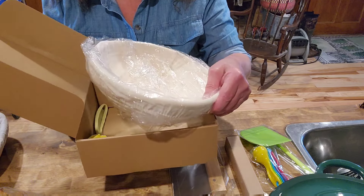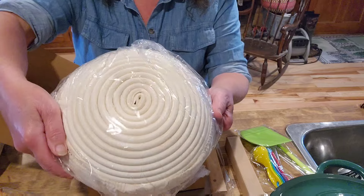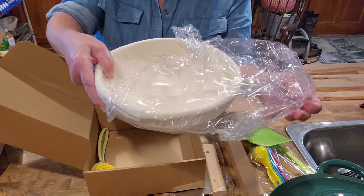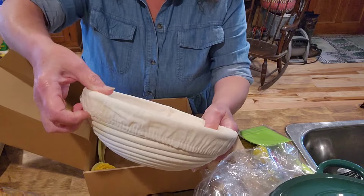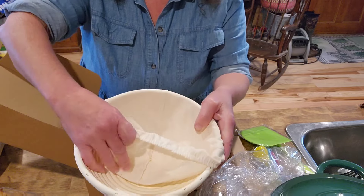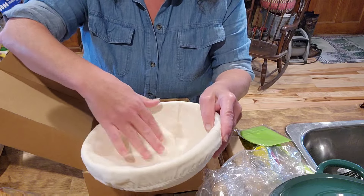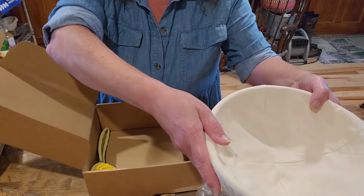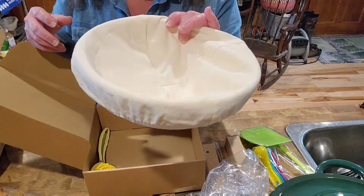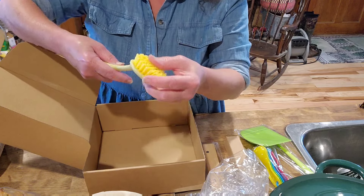Here's the round banneton — it is just the right size, wrapped in plastic. I hate plastic but it does protect it, along with a removable fabric liner. Some people like to proof their bread without the fabric liner, but I prefer the liner. That's gonna fit right into my big cast iron. This is all I wanted for eight dollars!